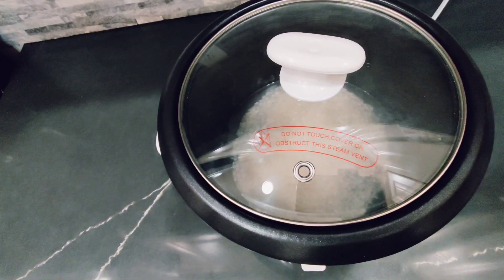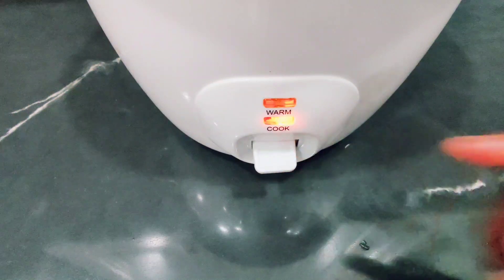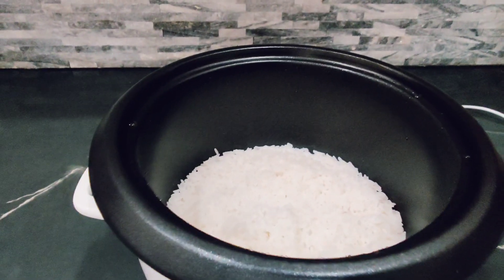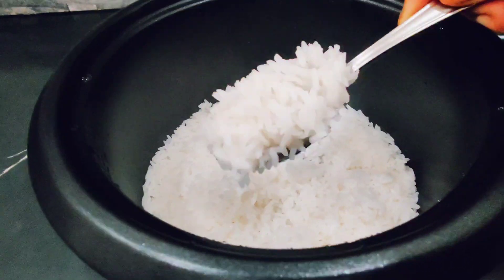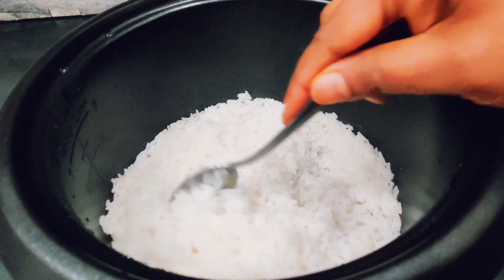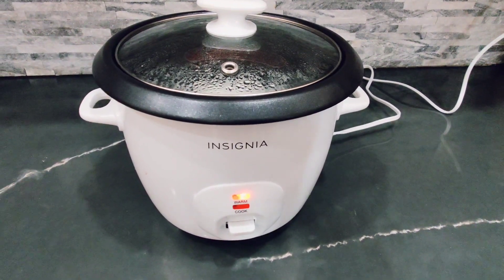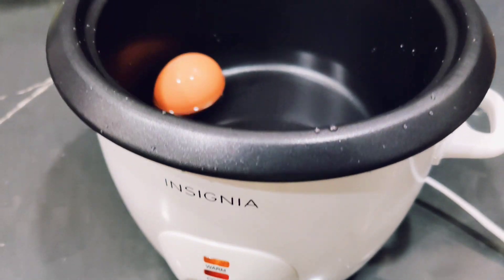And there we go, another easy way to make rice. Eggs are also something you could boil if you're trying to make scrambled or sunny side up. This is a good way you can make eggs.